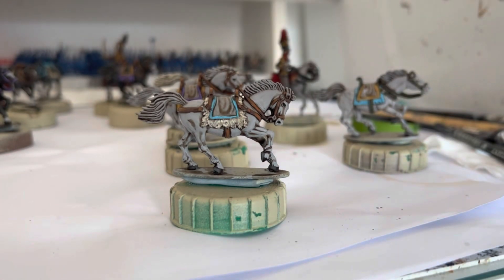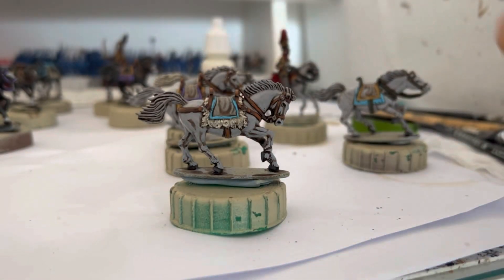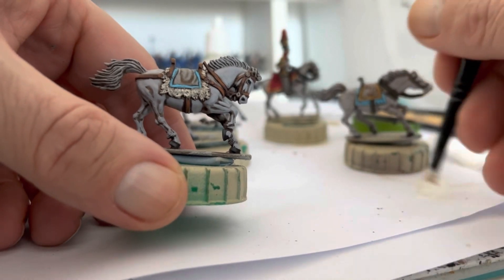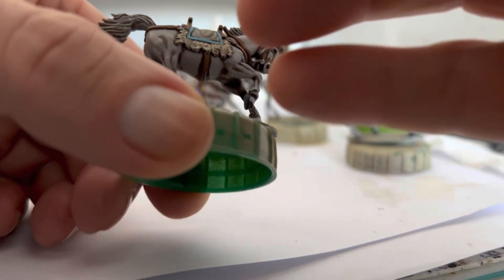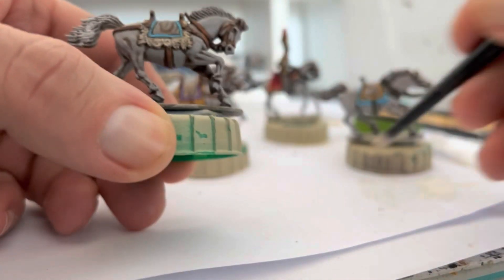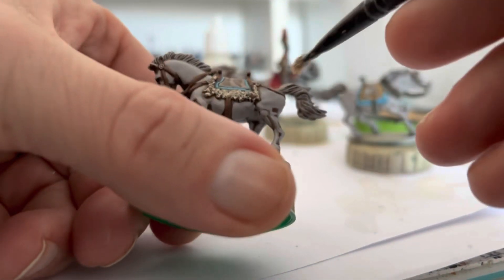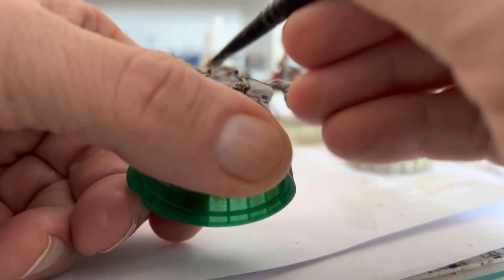Now I'm going to put on the final color — for me I use Vallejo off-white. I very rarely use pure white as I find off-white gets you much better coverage. If you wanted to transition that gray a little bit more, I'd suggest using Games Workshop Ulthuan Gray — it's a nice contrast color between the two. First things first, just dry brush all the hair, but watch out for too much paint. We're just going to dry brush the hair white.